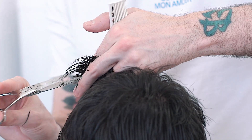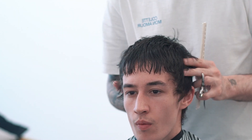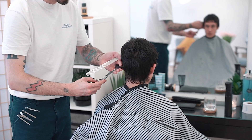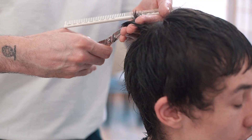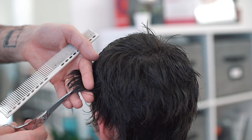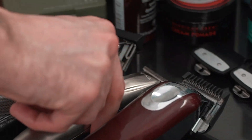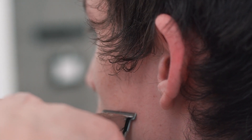He cut it in a V shape, making the longest point in the middle. To finish the cut, Matt used a deep point cutting technique through his fingers and over a comb, really to work some texture through the hair as well as removing some of the excess weight. It's also worth noting that Matt really didn't cut any hair off the perimeter or around the base of the neck — he chose to do this to keep that length for Ed who was growing it out.